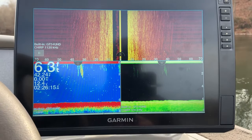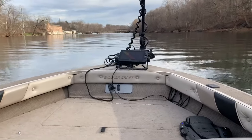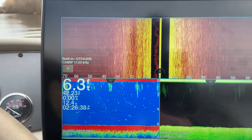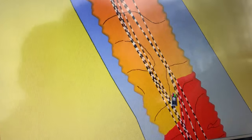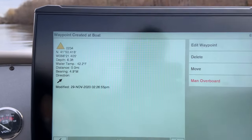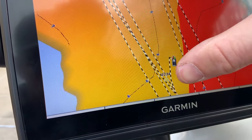We're out here on the water now, and I wanted to show you what can actually be accomplished when you have your units networked. I've got a 126 Ultra here and then a regular 93 SV Plus, as well as another 93 SV Plus up at the front. This is a non-UHD unit, this is a UHD unit, and you can see we are running a GT54 UHD transducer. First I want to cover waypoints and how the network can share them. I do not have a waypoint right here, so I hit my mark button, created waypoint 234. Now I can go over to my mapping unit and you can see that waypoint 234 was just created right there.